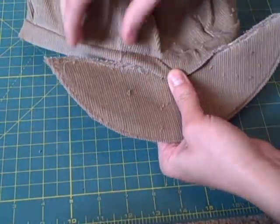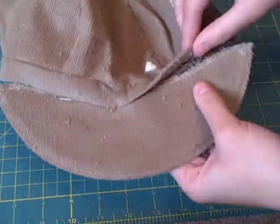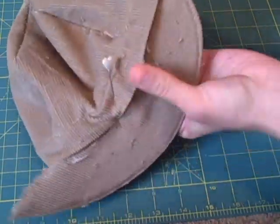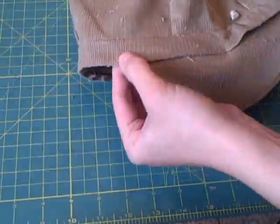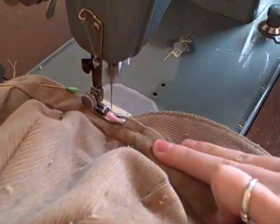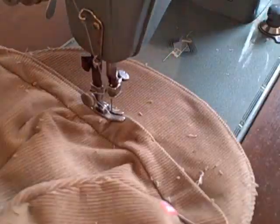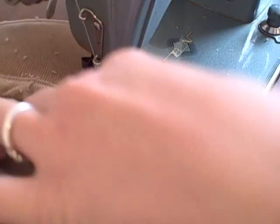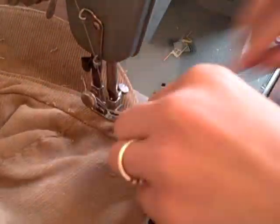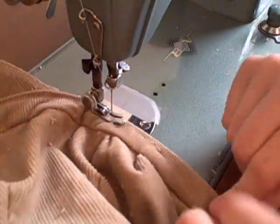Pin the brim between the two band layers. Sew a top stitch all the way around to attach the band and the brim — you'll be sewing through several layers of fabric, so go slow. Then just take a lint roller over the hat and you're ready to go.